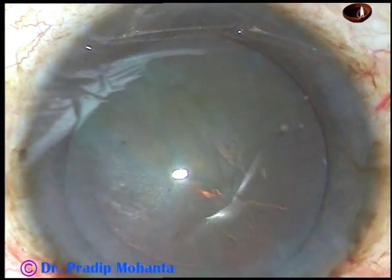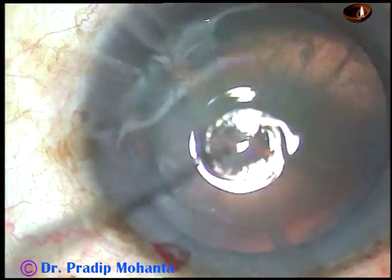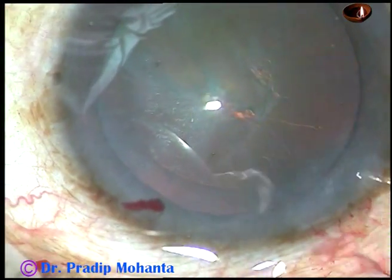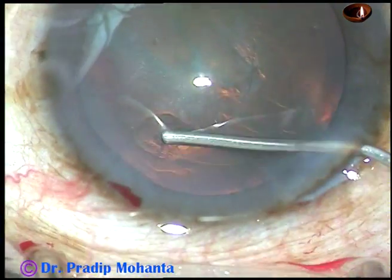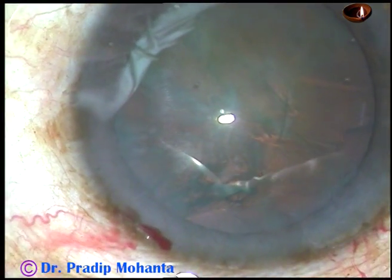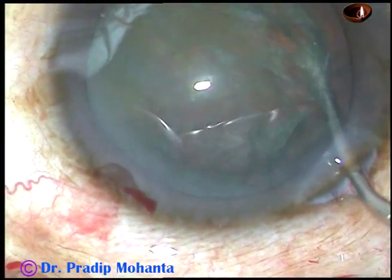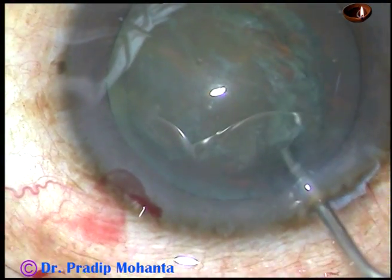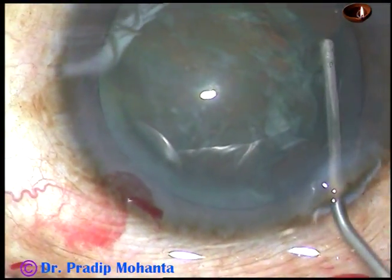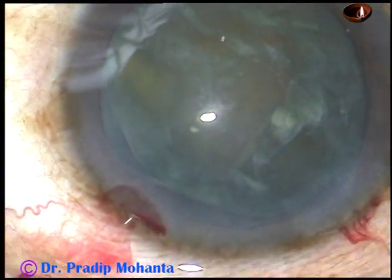Now hydro-rhexis is made, followed by hydrodissection. The size of the rhexis is about 5.75 mm in this case because the cataract is soft and my aim is to tilt the nucleus so that a portion of the nucleus comes into the supra-capsular area. Hydrodissection is being done. The nucleus is tapped. The nucleus has not yet nicely prolapsed, so I do some more hydro — and here it is. The nucleus has tilted very nicely.